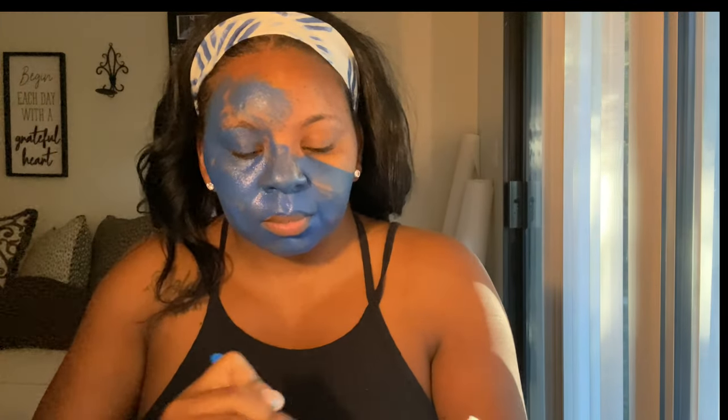If you see me looking back and forth, that's because I actually have a tutorial running on my laptop, because your girl is not artistic like that. I'm watching a tutorial from my laptop and I will also be sure to put the link to that video in my description box.